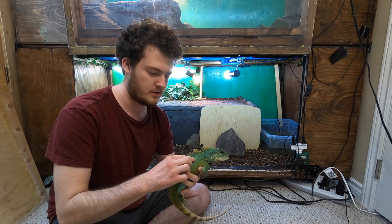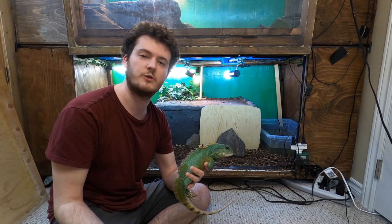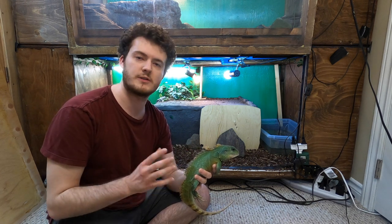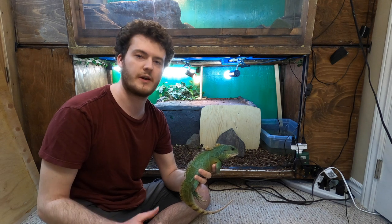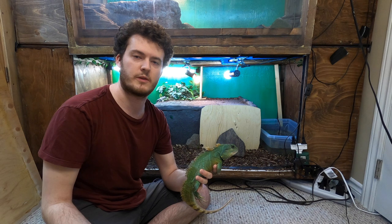It's easier if you go from beneath them so they can see you coming. You don't want to grab the lizard from behind either, because they obviously don't want that, and you never want to have yourself be associated with a predator.